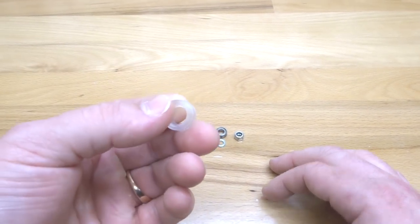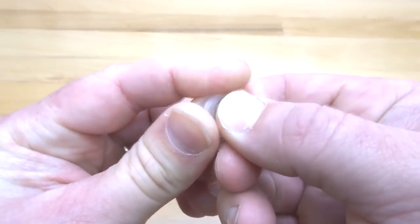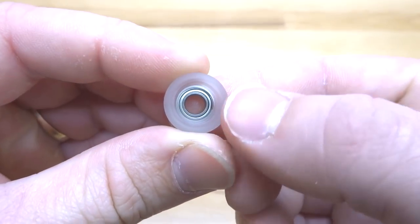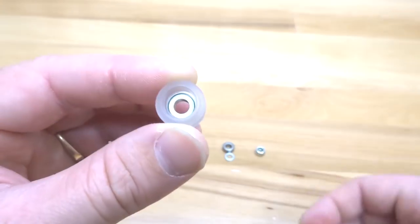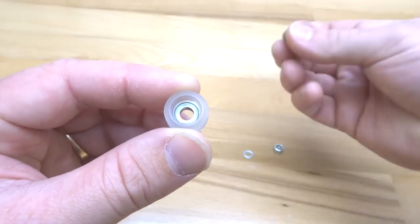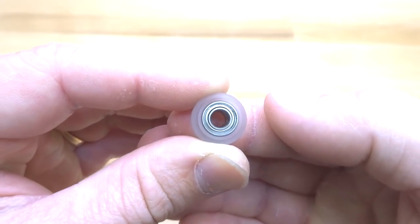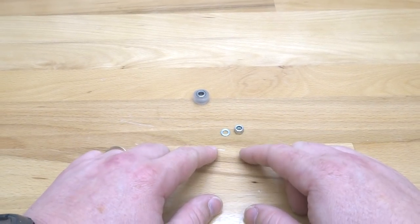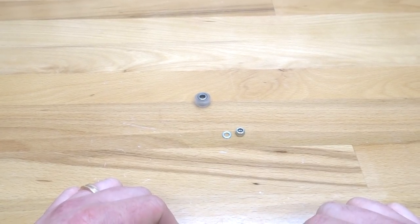To start off, grab your wheel shell and one of your mini V bearings. Go ahead and pop that into place — you should hear it snap into the polycarbonate. Then put your mini V precision shim in the middle, and snap in your additional bearing. That is the assembly for our mini V extreme wheel. Keep these to the side as we will use them in future steps.